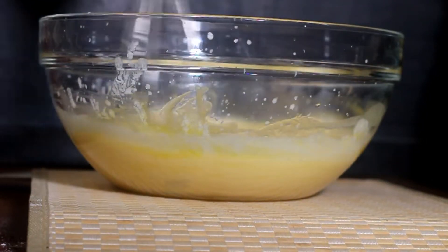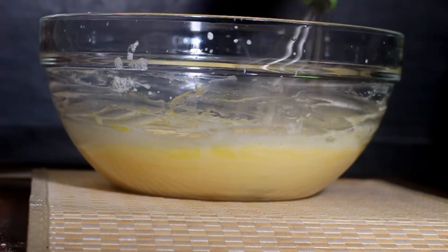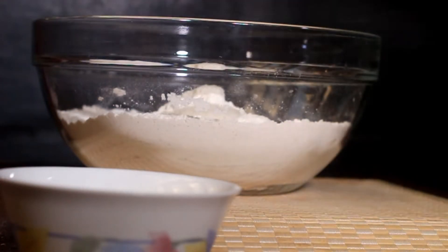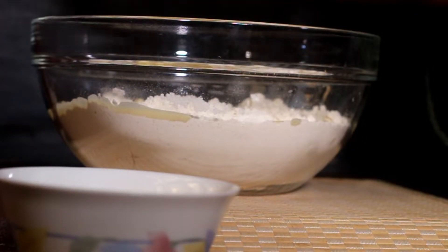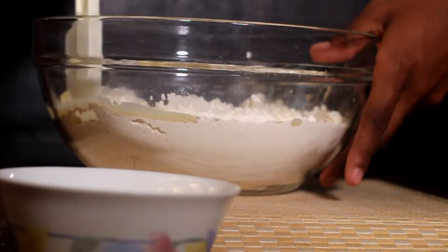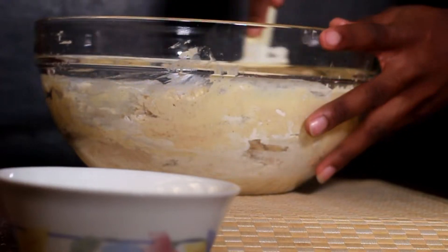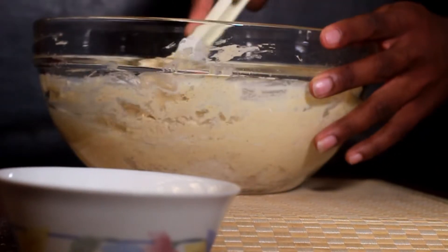Whisk your liquids to get a nice homogenous mixture. It's a very simple recipe. After this you're just going to bring back your dry ingredients and pour the wet into them — make sure you get every last drop because the economy is bad. Then fold it in using a rubber spatula so that you do not incorporate too much air. Fold it in gently until it looks roughly mixed — you do not need it to go all smooth.